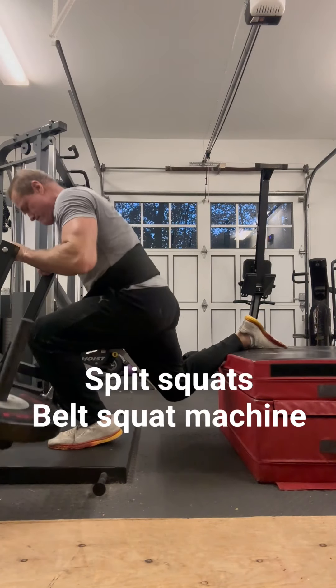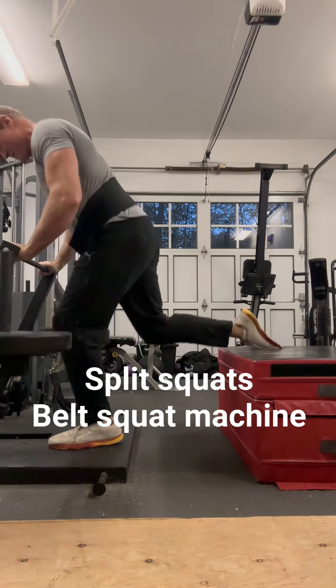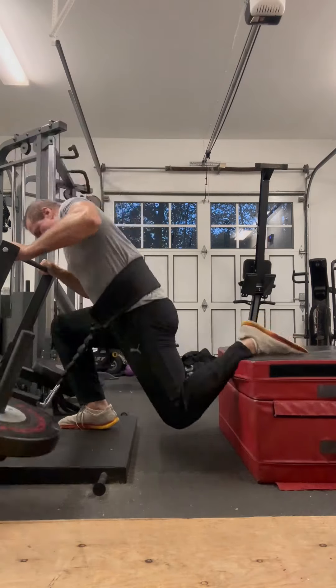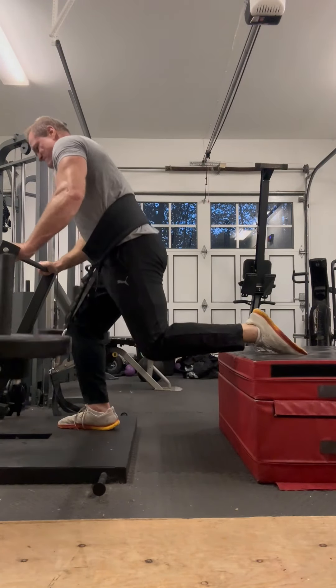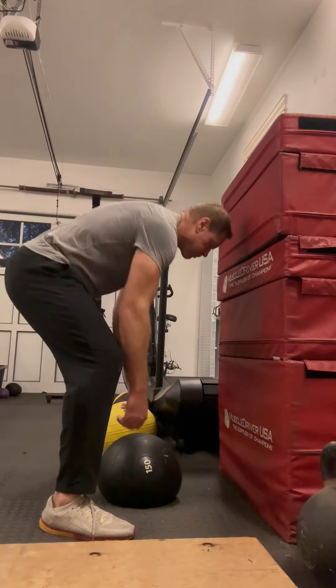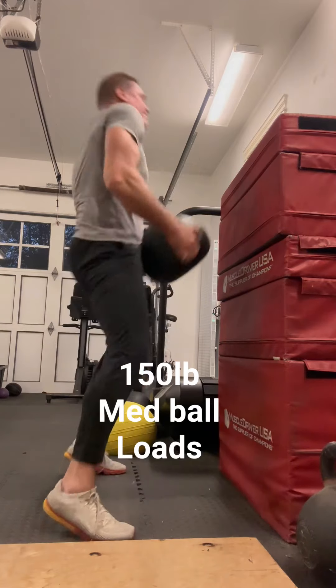I did some regular squats with the belt squat, and then I went on to these rear foot elevated squats — so-called Bulgarian split squats — for several sets as well. I'm speeding these up for boredom purposes. Then I finished out with just some 150-pound med ball loads up to a 60-inch platform. That's a 150-pound ball and the boxes are 60 inches tall.